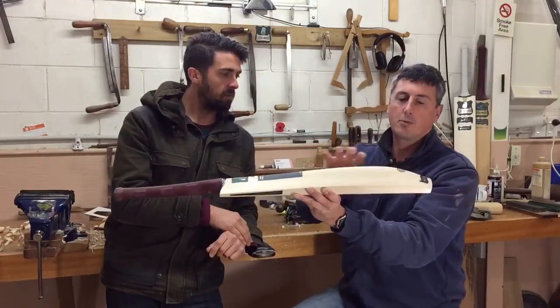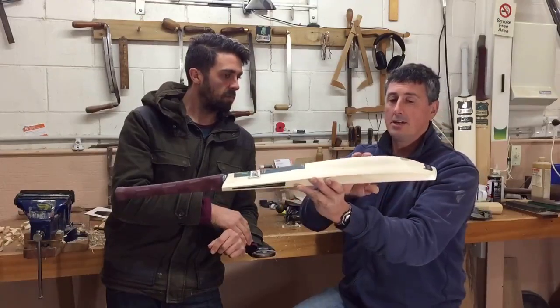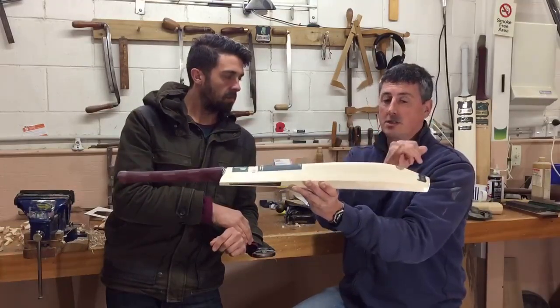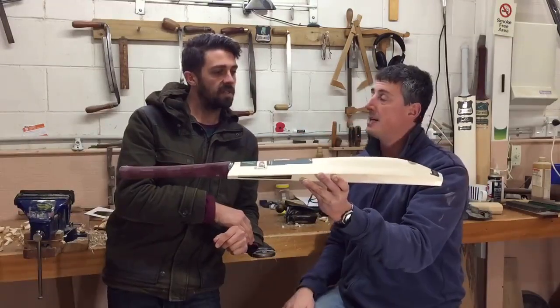Coupled with this lower sweet spot, the spine goes right through down here, and you've got a lot of wood lower down in the blade, but it still picks up really nicely and you get that nice extended sweet spot. You start pretty much here, go right the way through to here — that's a nice big sweet spot in this bat.